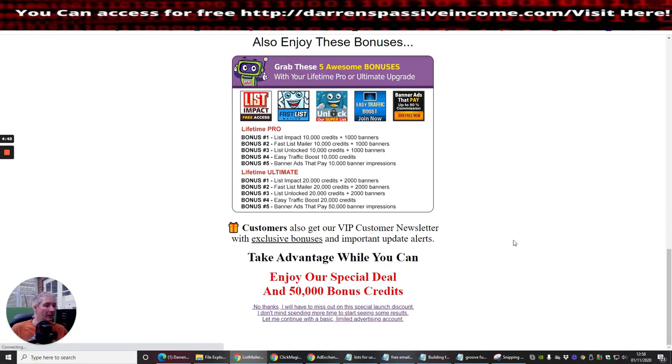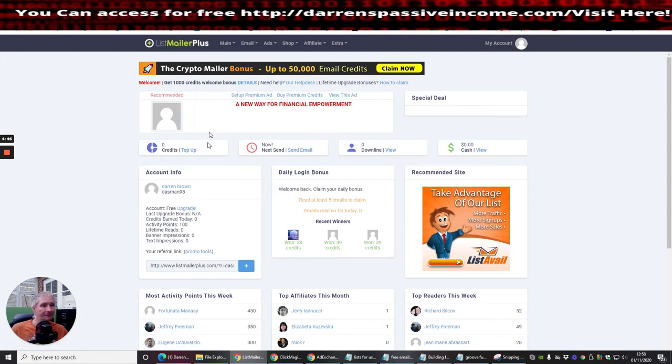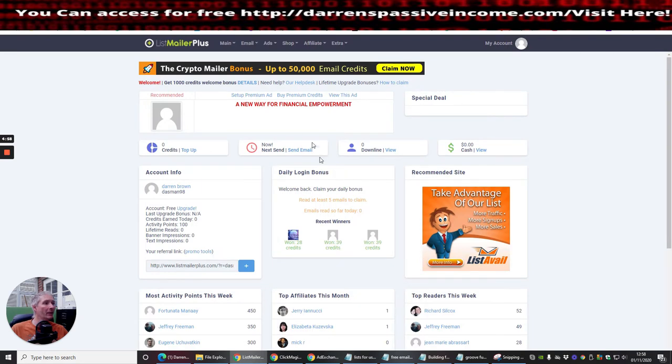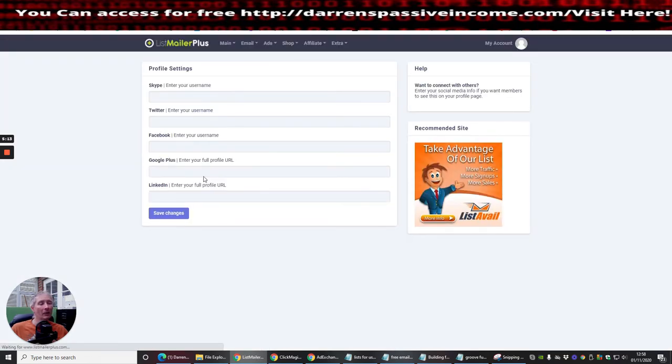Building my list is the priority because the money is in the list. I'll click 'No thanks' since I'm already a member. You get List Mailer here — it says 'Recommended.' Clicking on it you can compose a mailing. It doesn't appear to support images at the moment. There's also a 1,000 credits welcome bonus, a help desk, and lifetime upgrade bonuses.